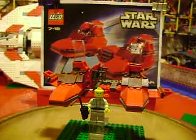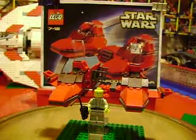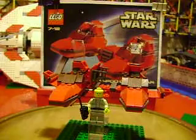Yeah, Lego set 7119, ages 7 to 12 — that'd be the twin pod cloud car. I think that's about it, so rate, comment, subscribe and we'll see you soon.